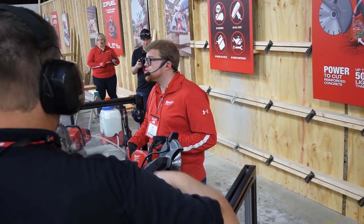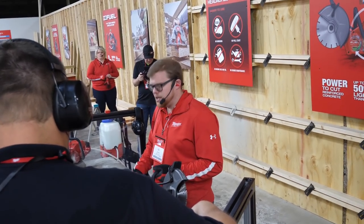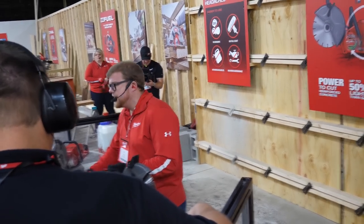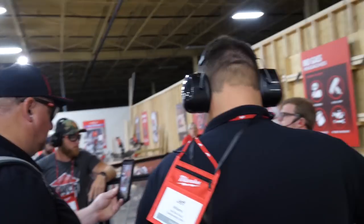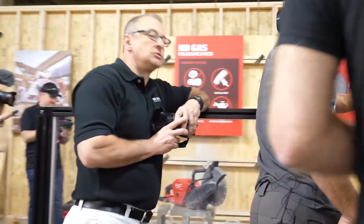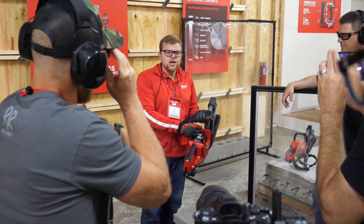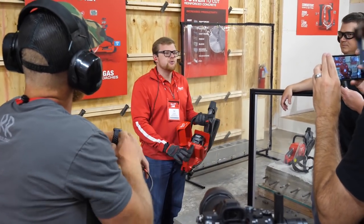We have One Key integrated on this tool — it's going to be part of the industry's largest tool tracking network. Our battery is sealed nice and tight in this compartment here, keeping it protected from any water, metal ingress, or slurry. This tool will be kitted with our high output 12 amp hour batteries, and it will work on any M18 battery that exists. Of course, the battery that operates this tool operates over 200 plus other solutions we have.